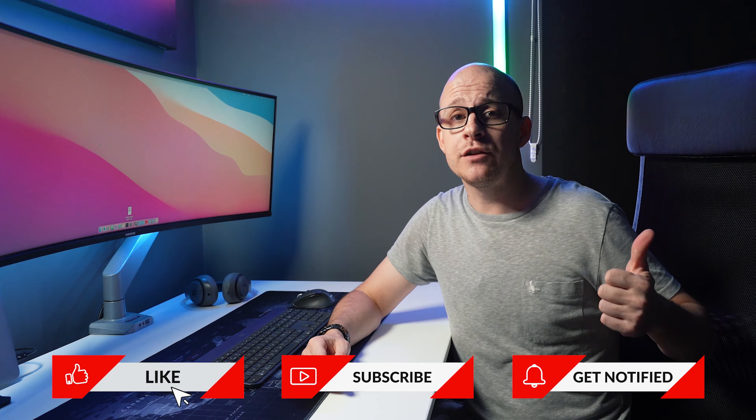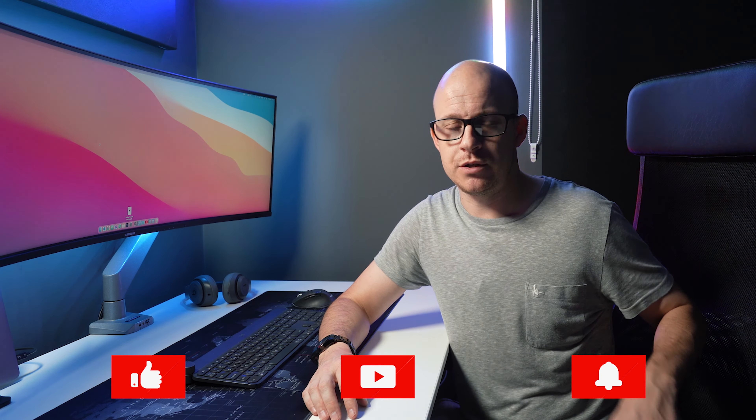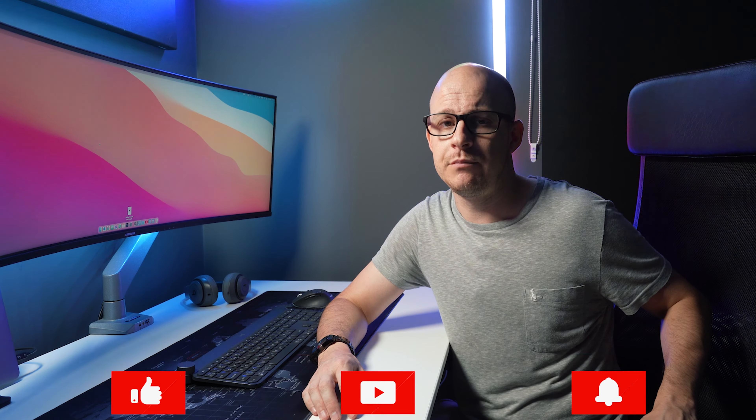Don't forget to like the video, subscribe if you're not already, and hit the bell to get notified when I upload new videos — apparently it helps with the YouTube algorithm. Until the next video, thanks for watching. Goodbye, internet.